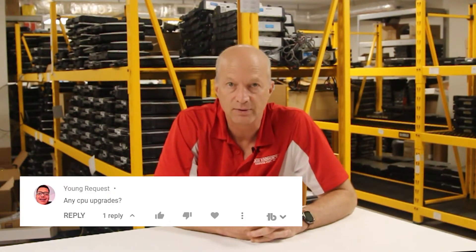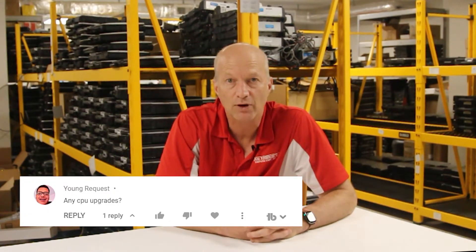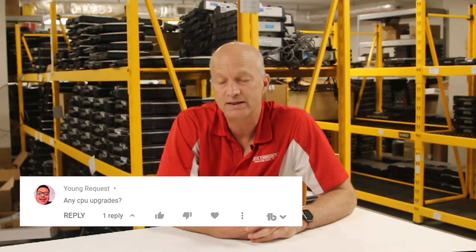The next question comes from Young Request: any CPU upgrades? Unfortunately, I got some bad news for you. The processor or CPU on the CF-C2 is soldered to the motherboard and I'm unaware of any way to upgrade that processor to anything else. The answer to your question is no.